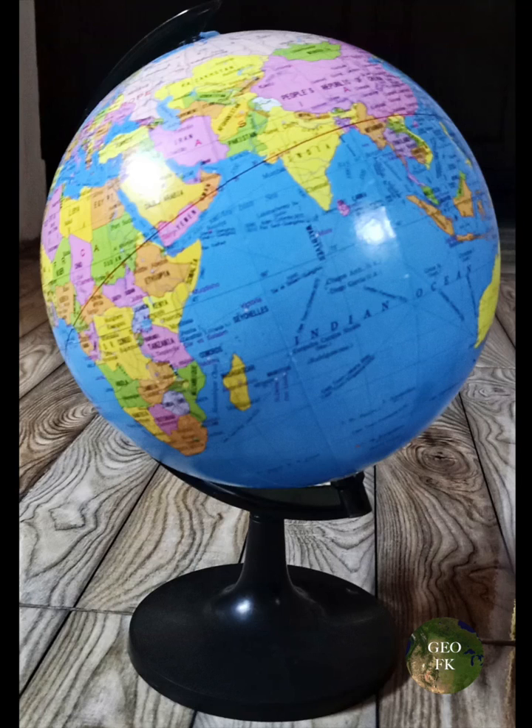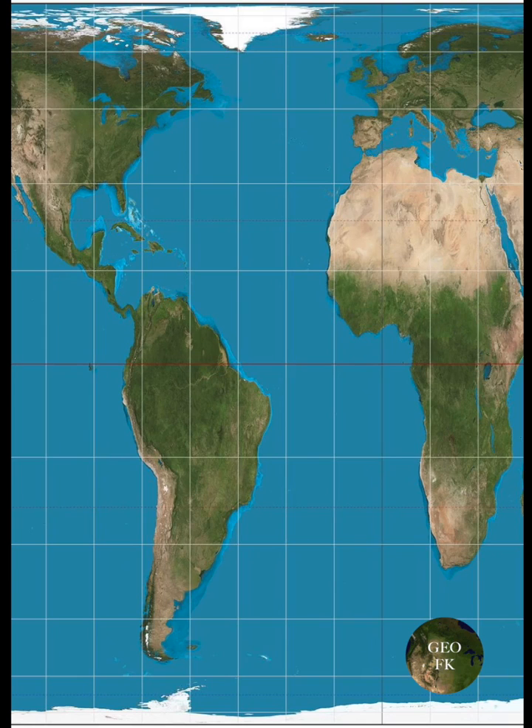One map I see offered as an alternative a lot is the Gall-Peters projection. This is a map projection that completely distorts the shape of countries in favor of showing an accurate size. This is however just as bad as the Mercator, because it is just as extreme.